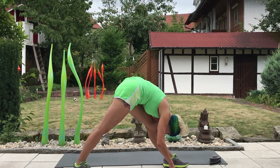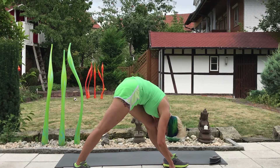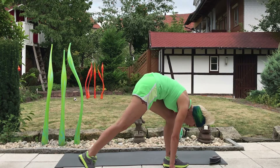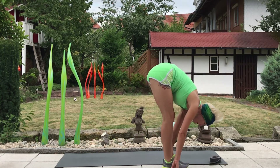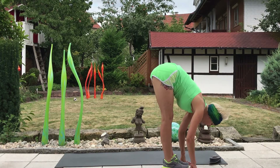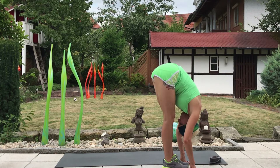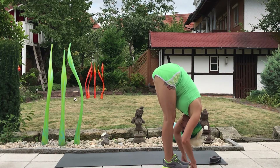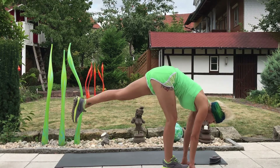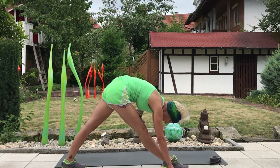Take one more full breath here, and then to switch sides, we'll simply place weight into that front leg and bring the back leg forward. Take a moment, look up and lengthen on an inhale. Exhale, fold — take it down. Then inhale, look up, lengthen the spine, step the other foot back, moving into pyramid on the second side.